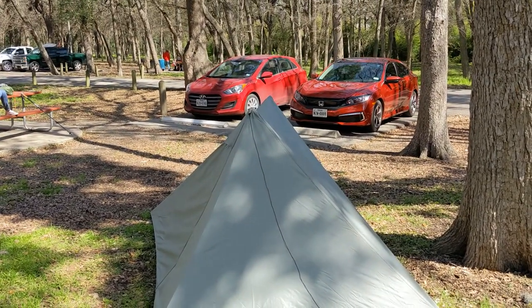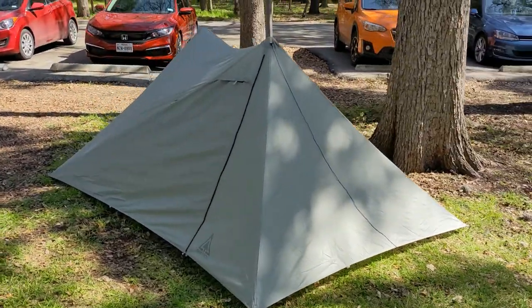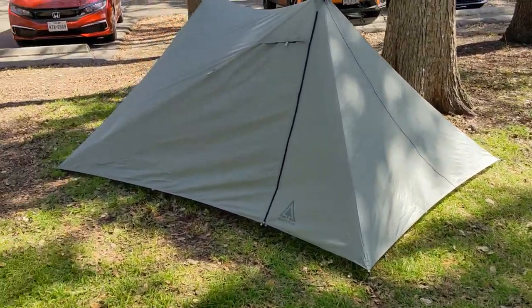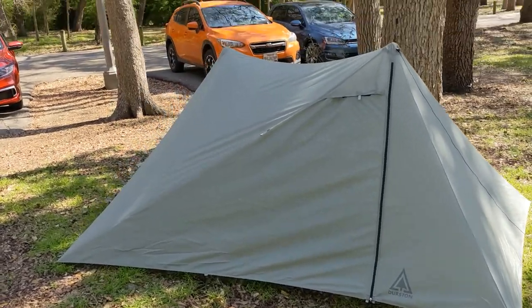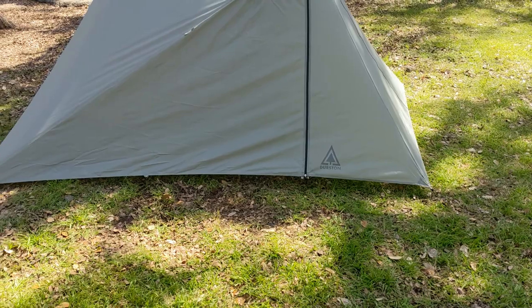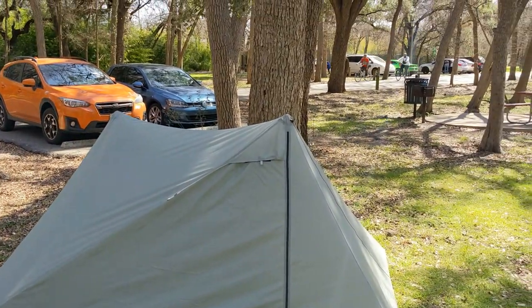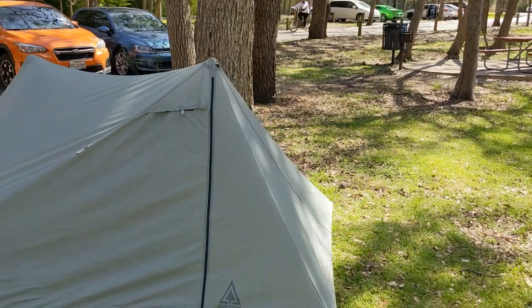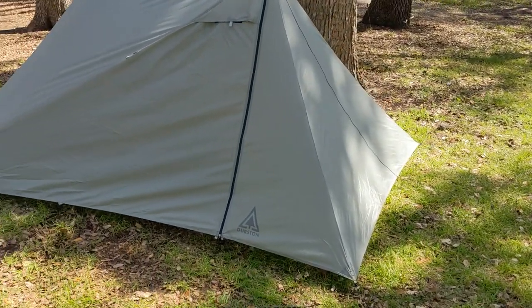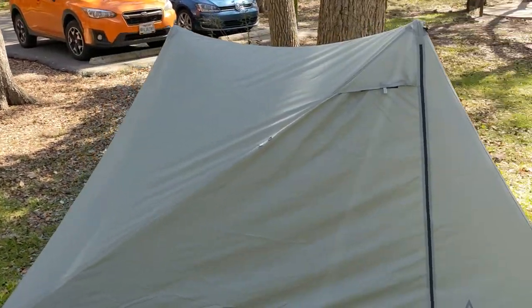I really think this is the tent of tents right here — this is the way to go. I don't see anything that's going to prevent this. The only thing is the setup. The setup is one of those where I haven't quite got it down to a science yet, but setting up and taking it down is going to take a little bit of practice.